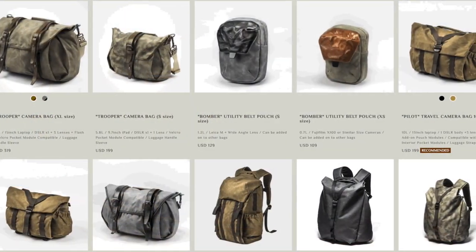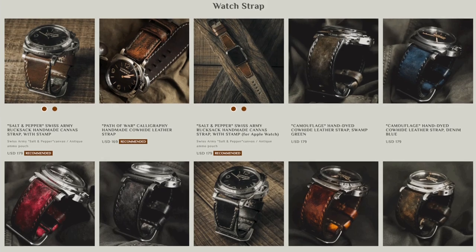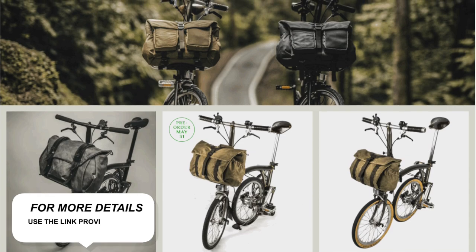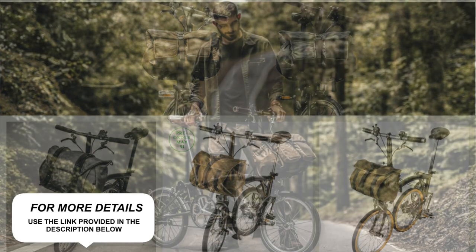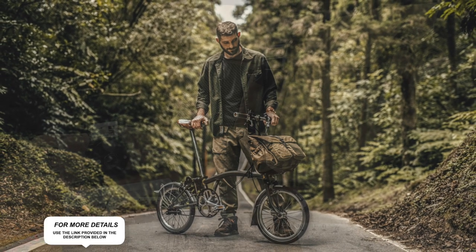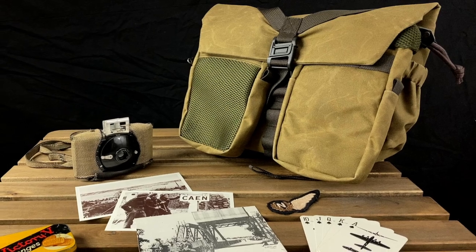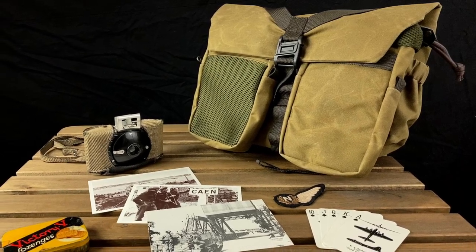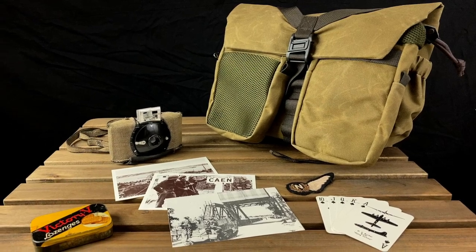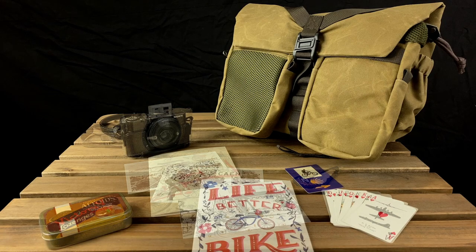Based in Taipei, Wotancraft is a leather workshop known for their vintage-inspired bags and leather watch straps. Building on more than a decade of experience, they recently modified their existing scrambler and pilot lines of camera bags to make them compatible with the Brompton carrier block. The bags have an old-style military or adventure travel look. Despite the numerous contemporary features, they would be right at home on a movie set for Indiana Jones or a World War II photojournalist, particularly the khaki version. We love this aesthetic.